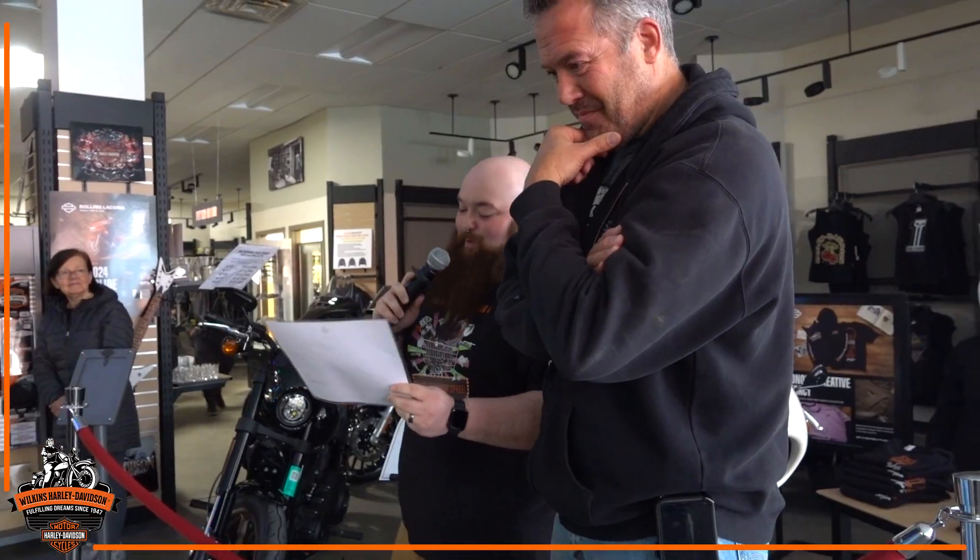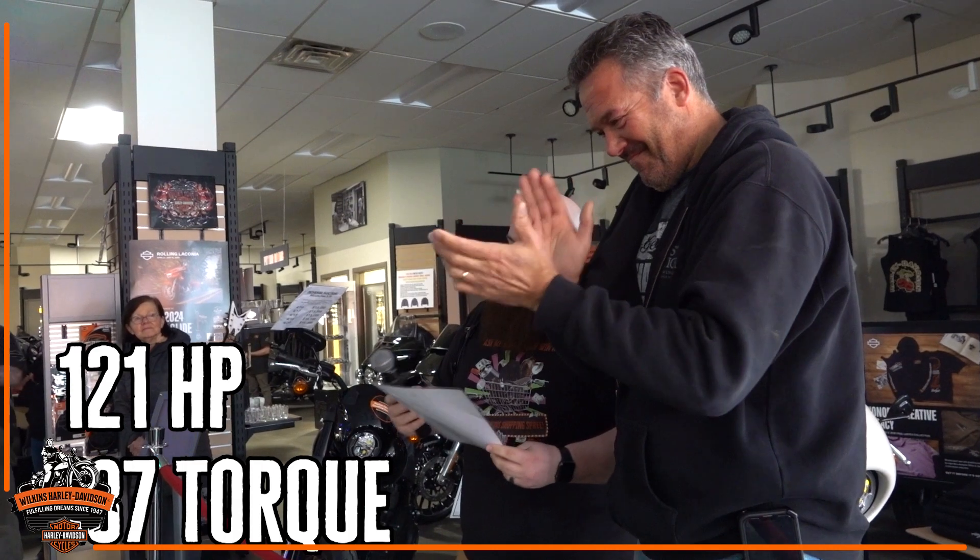I think it's amazing. With that said, we started off this 114 build with about 97 horsepower and about 117 torque. We finished with a monstrous 121 horsepower and 137 torque.